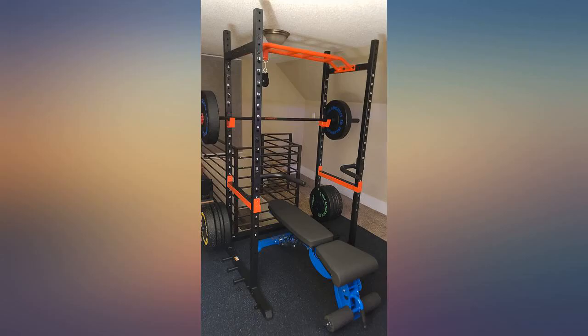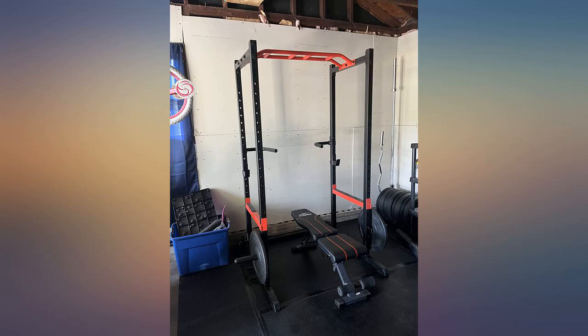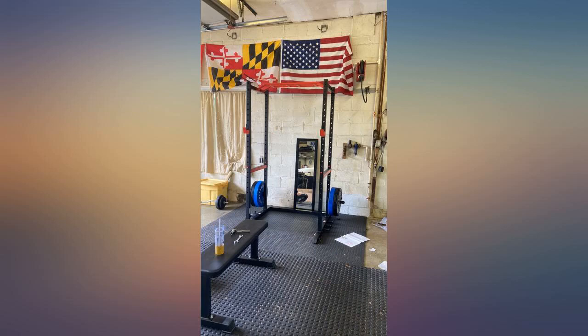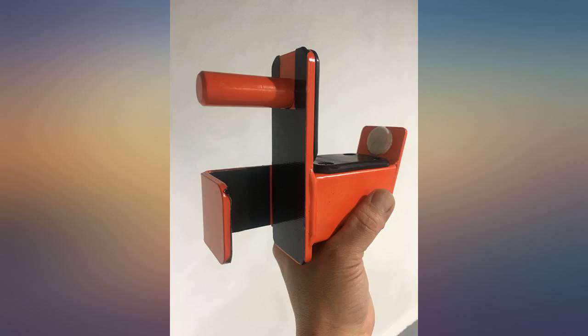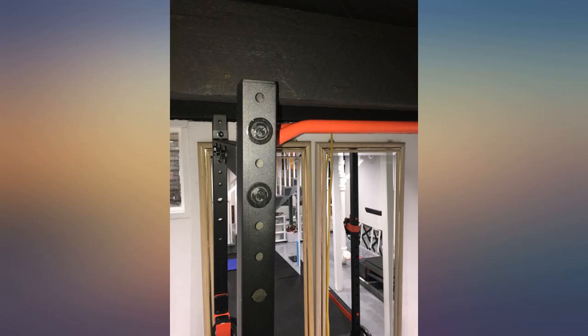I definitely recommend this rack for the novice to intermediate lifters. It's still going strong after a year — only wish they still shipped to Hawaii, because I know a few people who wanted to buy it. Overall awesome. I don't recommend buying an additional pull-up bar, but that's just me. Waiting for Sunny to sell extra weight storage. I use Rogue Fitness rubber plates and can only fit a 45, 25, and 15 on each side — still need to fit my 10s and 5s and my misc plate sizes.